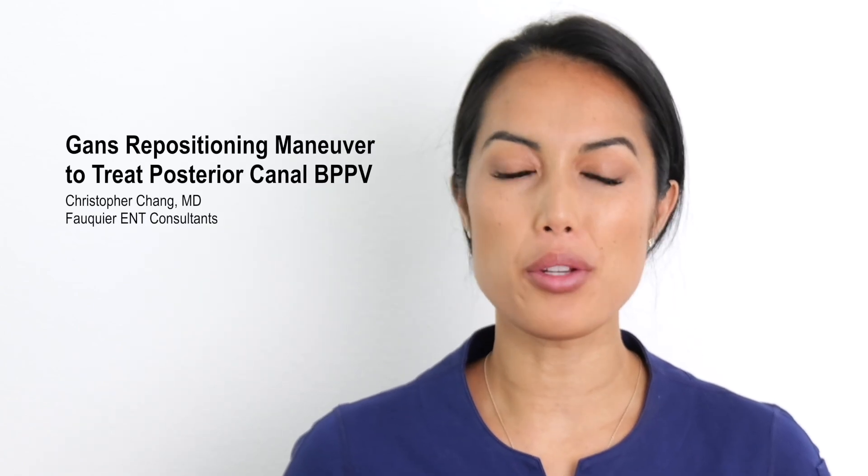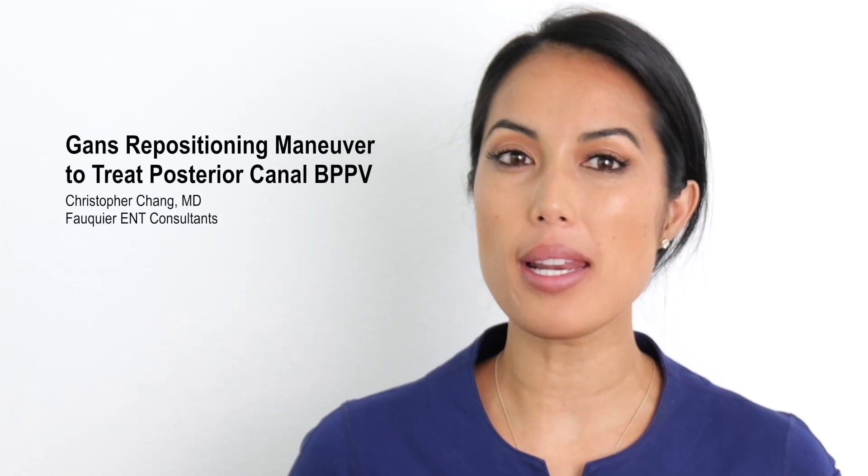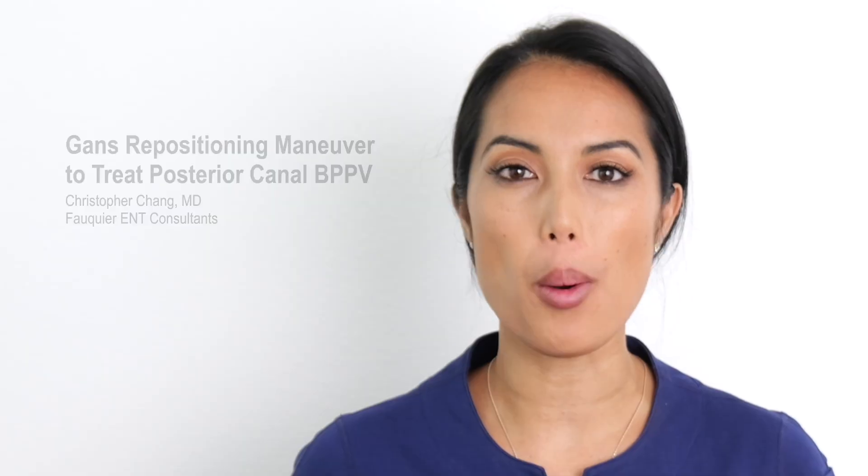The GANS Repositioning Maneuver, GRM, is a treatment for benign paroxysmal positional vertigo, BPPV, which causes sudden, brief episodes of vertigo due to dislodged crystals within the inner ear balance system.